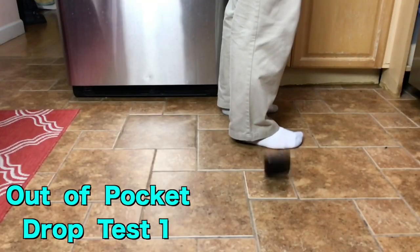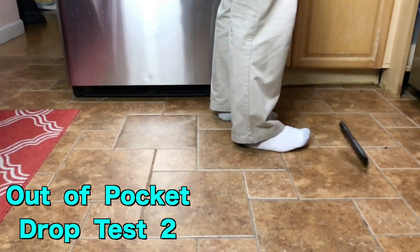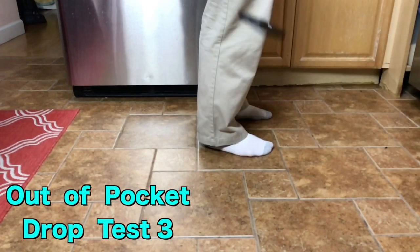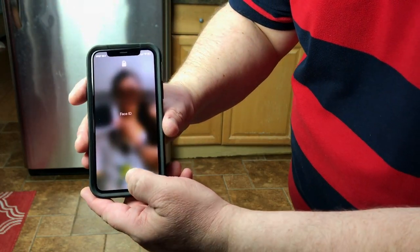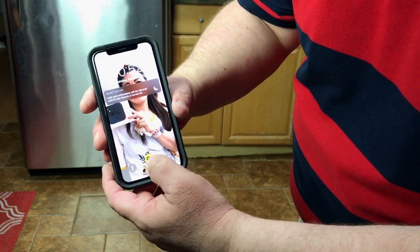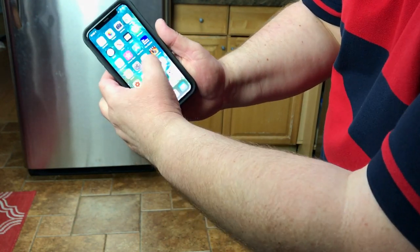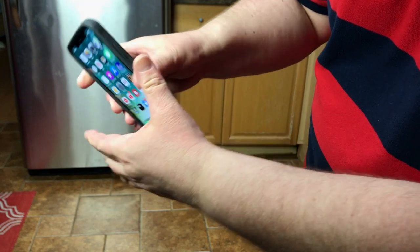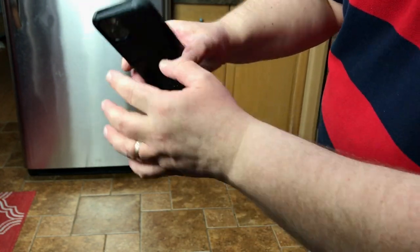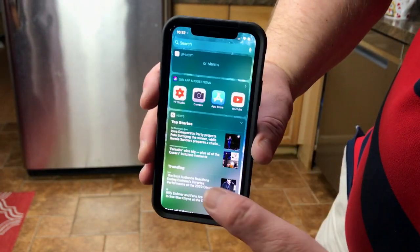The phone seems to be working alright, there is no problem. Let's see if I can unlock it — yeah, it unlocks. Everything is okay with the phone. No damages, everything seems to be working fine. The back was fine, the front is okay too, no cracked screen, everything is running smooth.